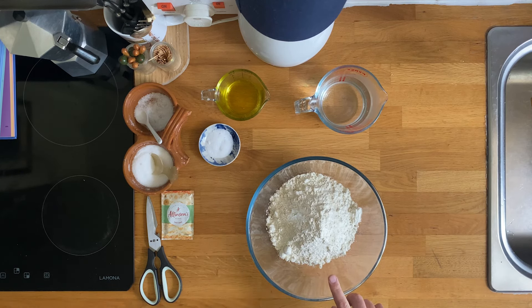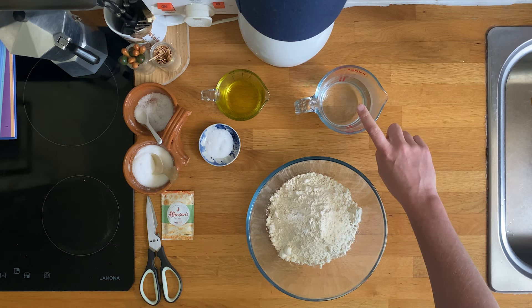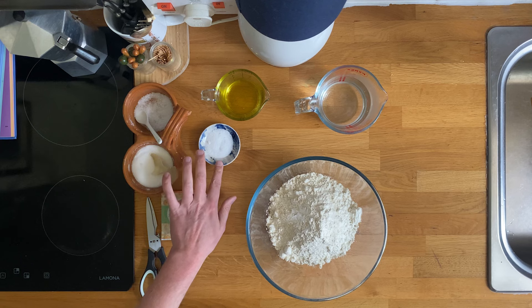500 grams of strong white bread flour, 7 grams of yeast — one sachet — 300 mils of warm water, 40 mils extra virgin olive oil, 8 grams fine sea salt.